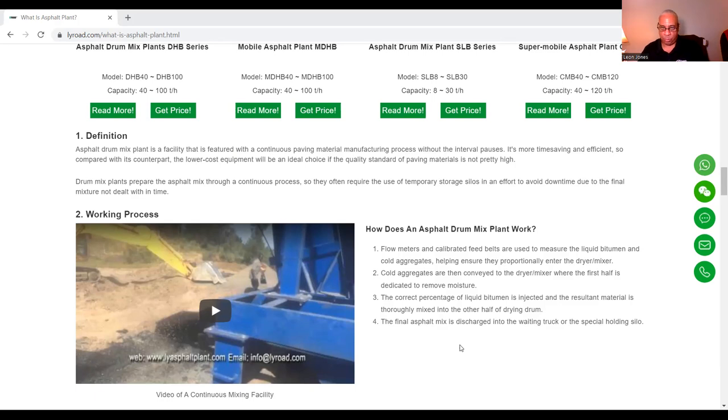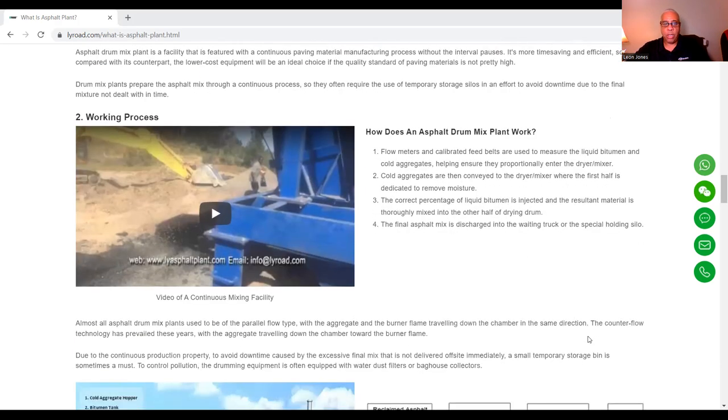How does the asphalt drum plant work? Flow meters and calibrated feed belts are used to measure the liquid bitumen and cold aggregates, which help ensure they proportionally enter the dryer or mixer. Cold aggregates are conveyed to the dryer mixer where the first half is dedicated to removing moisture. The correct percentage of liquid bitumen is then ejected and the resulting material is mixed into the other half of the drying drum. The final asphalt mix is discharged into a waiting truck or the special holding silo.